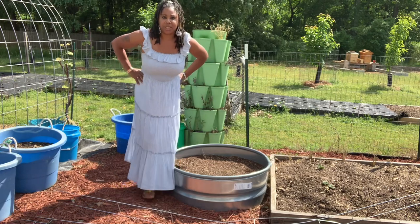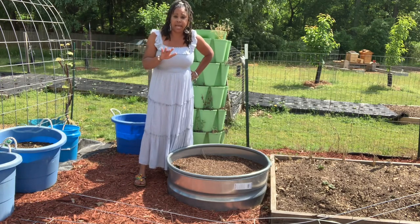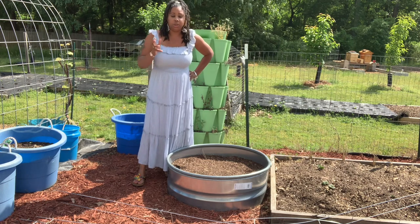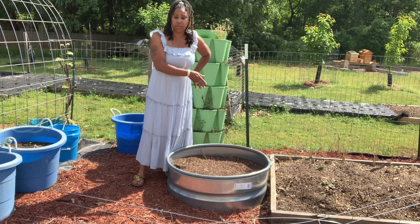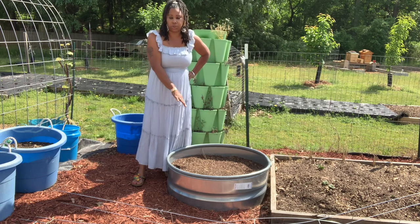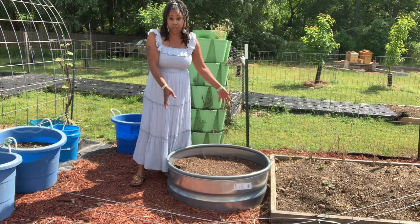Hey you guys, Secada Homesteader here. Today I want to show you guys multiple ways of using ladder mesh in your garden. You can use ladder mesh in your container gardening, your raised bed gardening, and also in your metal fire ring grow pots, as I use mine as grow pots.